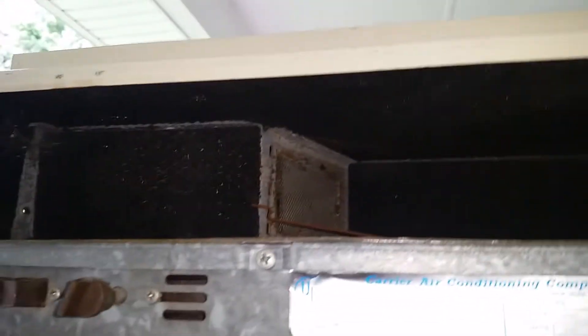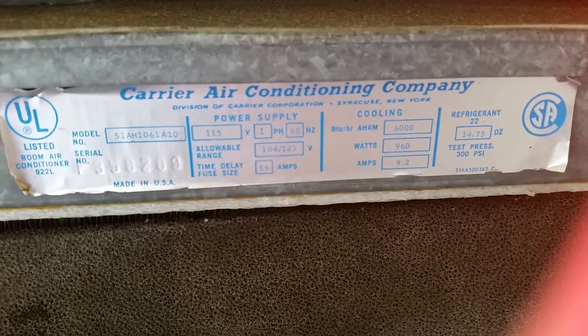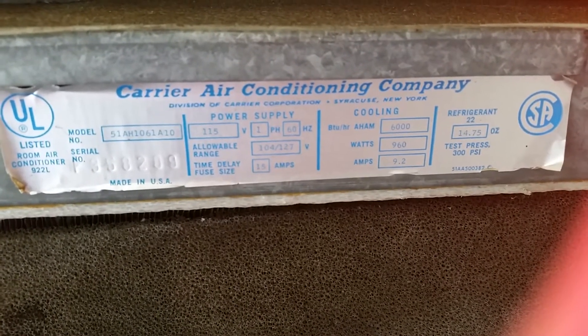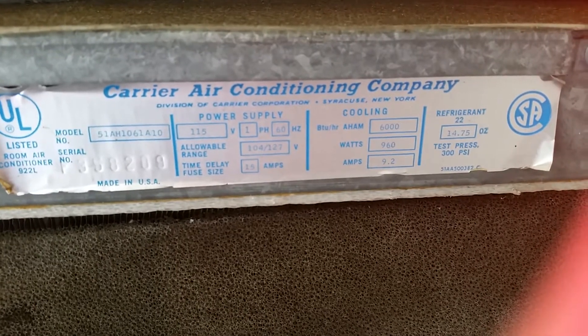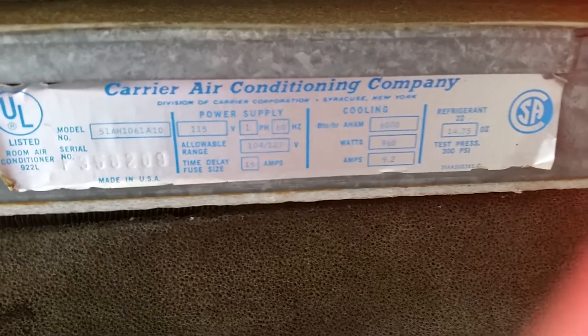Let's see if we can read the tag here. Carrier Air Conditioning Company. Model number 51AH1061A10. 115 volts, 9.2 amps, 6000 BTUs, 960 watts, R22. I don't see a blower wheel — I'm guessing it has a blade down there. Nope, squirrel cage. Needs a cleaning too. I don't think this is hooked up there — in fact, it's missing.